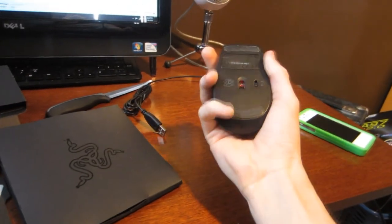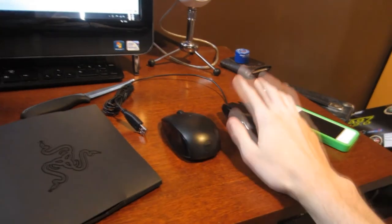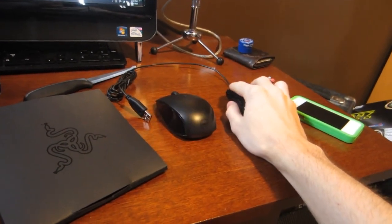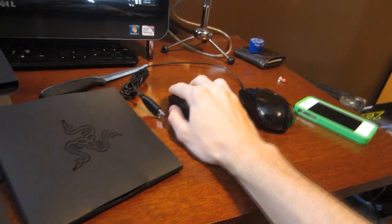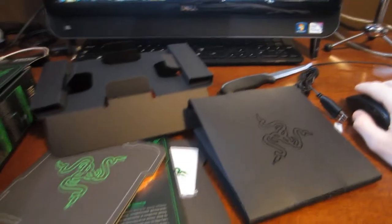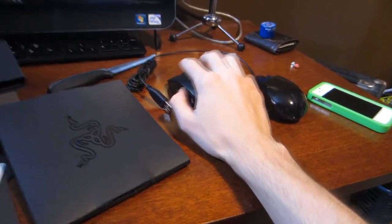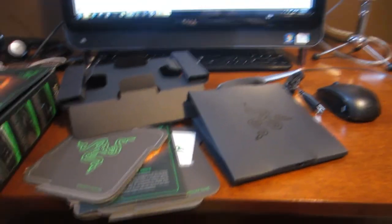Thank you guys for this unboxing. This new mouse is heavier than the old one, so the old one is nice and light and a lot easier to roam around in. Thank you guys for watching this unboxing video — if you guys enjoyed these, just let me know and I can possibly do more with all the other awesome stuff I get. I'll see you guys in my next video. Peace.